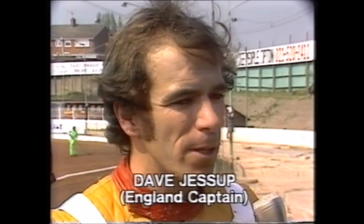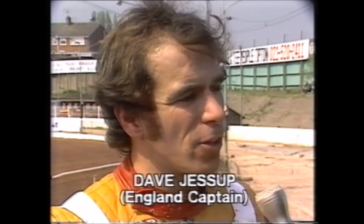Dave, you've been replaced in this next heat — what's the thinking behind that? Well, obviously I got excluded in the first one and I seem to be struggling a little bit. Simon went out and won the race when I was excluded, so we must give him another try. England can't carry anybody at the moment. Even though I'm captain, I don't want to be replaced, but the team's at stake and we're doing what we think is best. I'll be ready for the rest of the match.